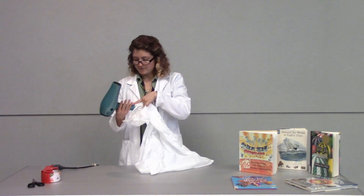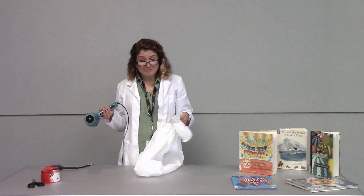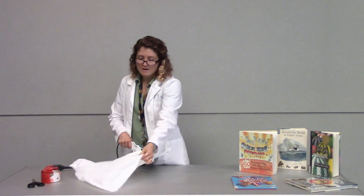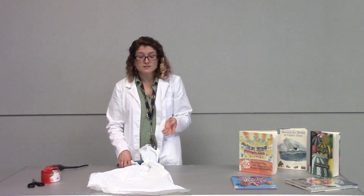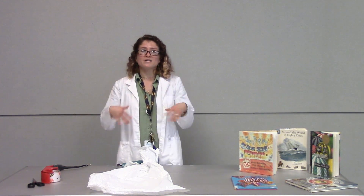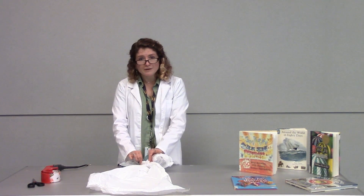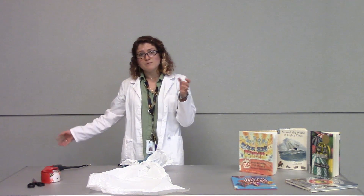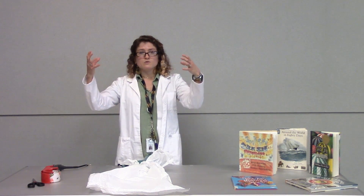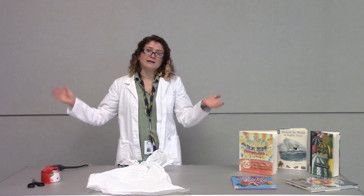I'll take my hair dryer and put it on the hot setting and the highest setting. Because you won't be able to hear me while I'm doing this, I'll go ahead and explain a little bit of the science behind it. How a hot air balloon works is: as it heats the air molecules inside of the balloon, they move faster and faster. Some of them start to escape out the open end of the balloon. As they escape, they decrease the density of the air inside the balloon. So the air inside the balloon is less dense than the air outside of it, and that's what allows the balloon to float.